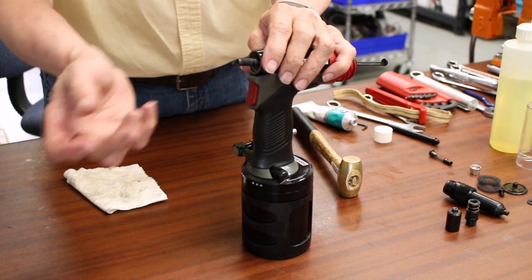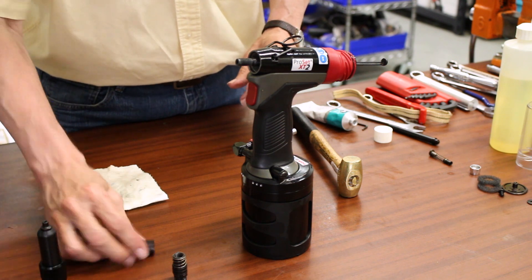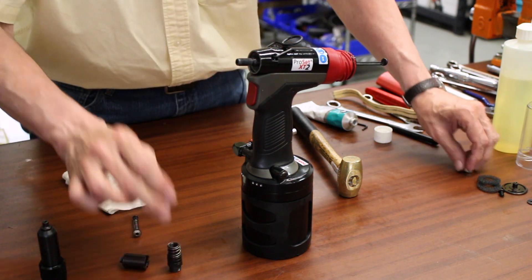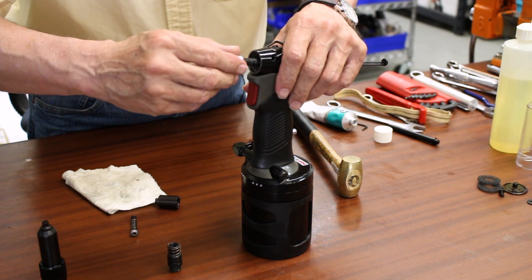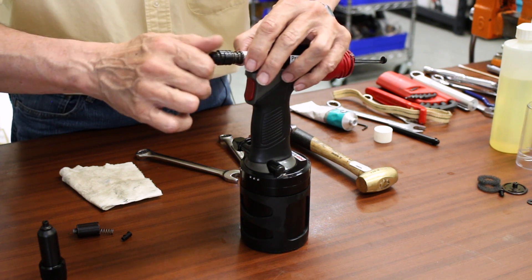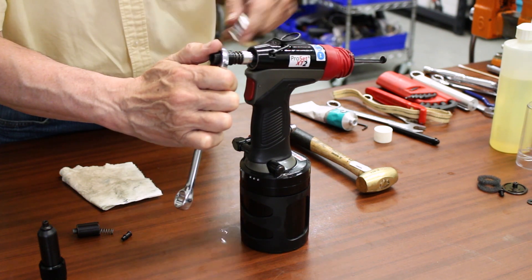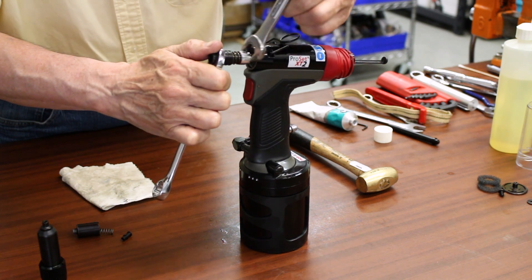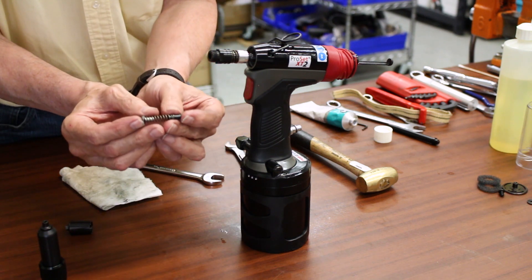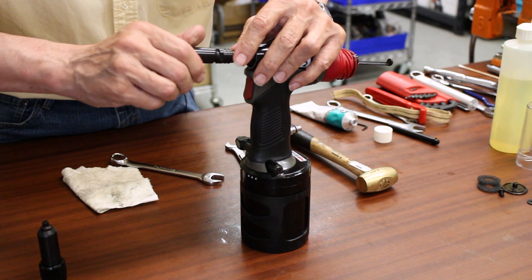Now we're at the point of installing the front end parts: the pulling head adapter, jaw guide and jaws, the nose housing, mandrel guide, jaw pusher spring, and jaw pusher. We need to first install the pulling head adapter — take the nut, thread it on almost to the end of the threads, then take the pulling head adapter and thread that on until we just start to touch that nut. Take our two 15mm wrenches, hold the pulling head adapter, and run the lock nut up to it. We don't want to tighten the pulling head all the way down onto the piston shaft. We'll take the mandrel guide and jaw pusher assembly including the spring, insert that, and the jaw guide with the jaws installed. Pull the jaw guide lock back and back that off to the first lock notch.